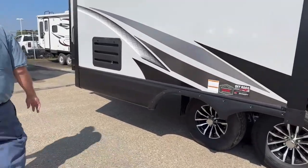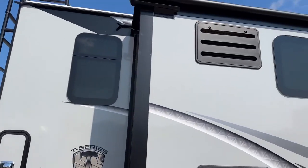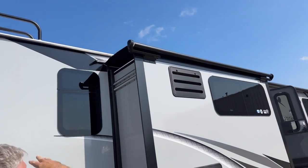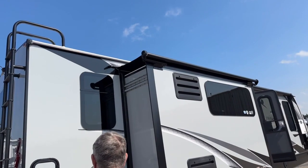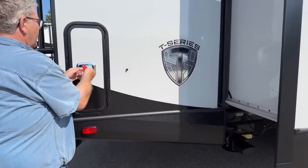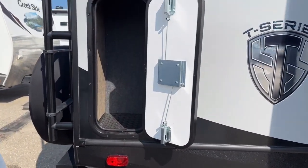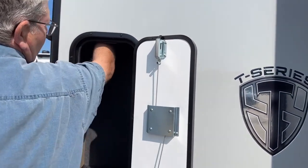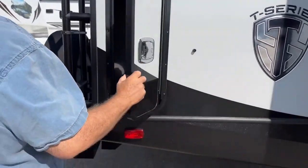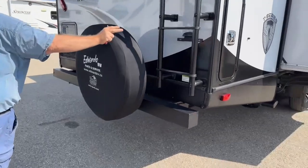We'll head down to the back here. I should also mention that on the Titanium model, you get a slide top running on both slides — that's pretty handy, keeps debris off your slides and makes them go in and out nice and easy. There's a little extra storage back here, fairly deep so you can slide stuff up into there. Spare tire on the back and a heavy-duty ladder.